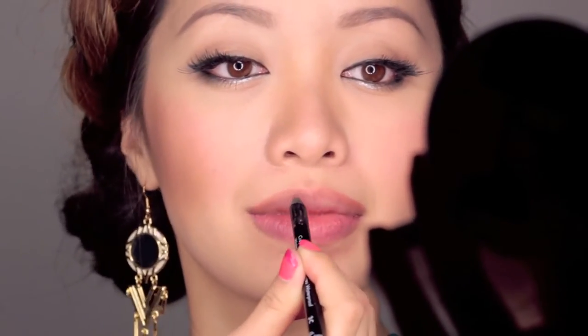I want both my top and bottom lips to look equally fuller. After you're done outlining, fill in the rest of your lips with the lip liner to blend everything together.